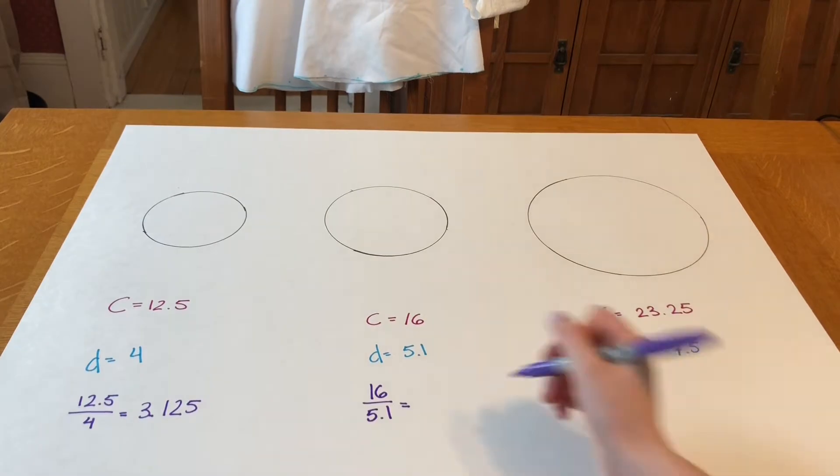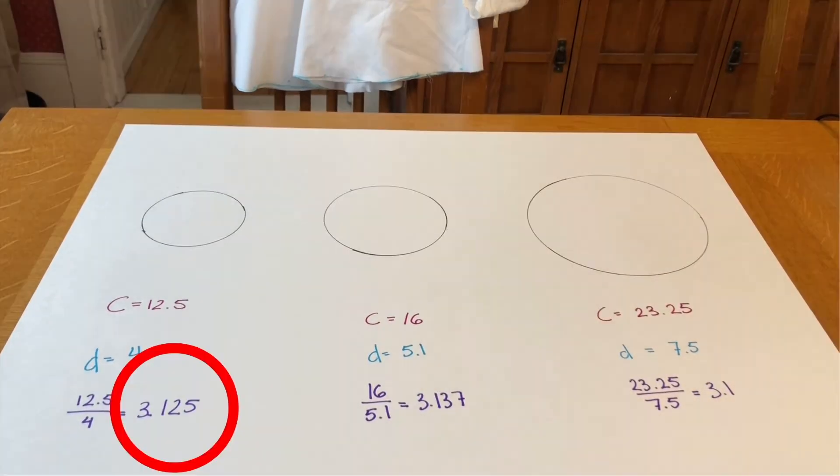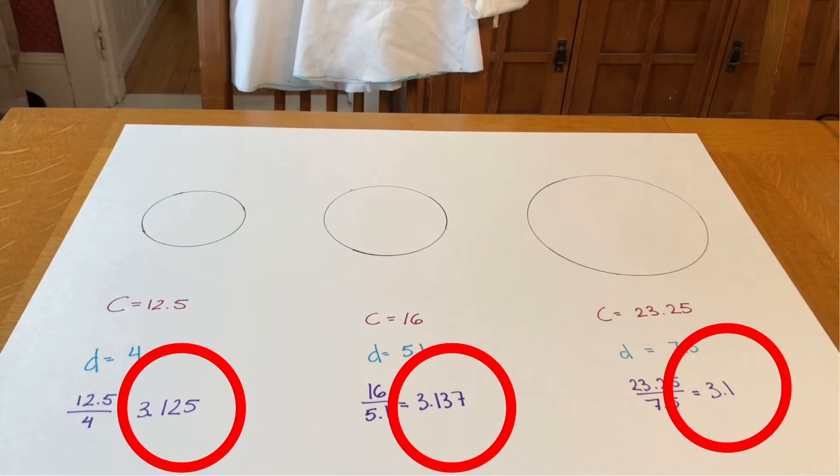Now I'm going to take the ratio, which means I'm going to divide the circumference by the diameter. We get 3.125, 3.137, and 3.1. These numbers are all about the same — they're all about 3.1.